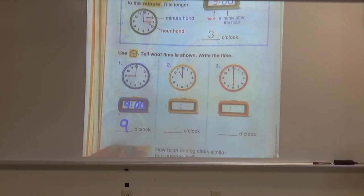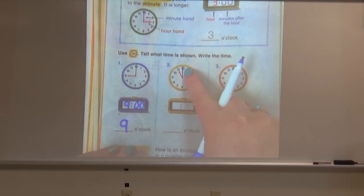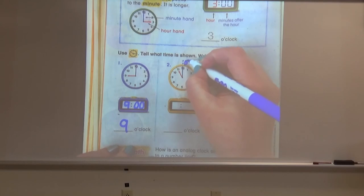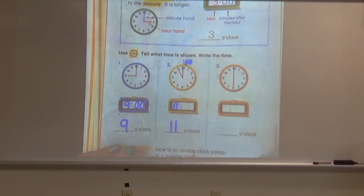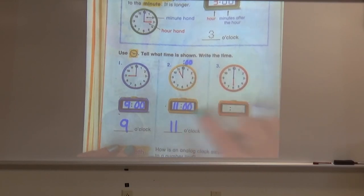Let's try another one with the yellow clock. What time do you think this clock is showing? If you said 11 o'clock, you're right. Our hour hand is pointing directly to the 11, and our minute hand is pointing directly to the 12. If you need a little help, write a double zero above the 12 to remind yourself that when the minute hand is on the 12, it is o'clock. To show this on our digital clock, we write the hour first — 11 — and then the minutes: zero zero for o'clock.